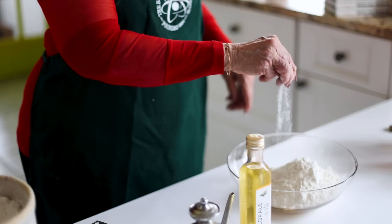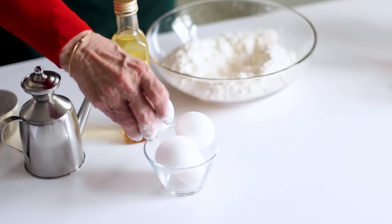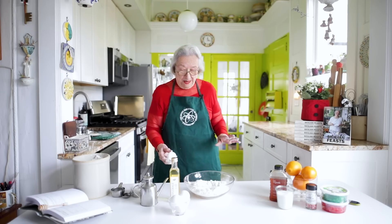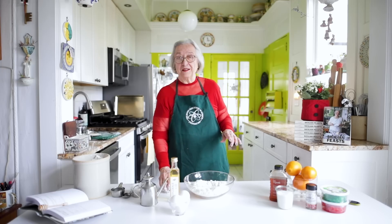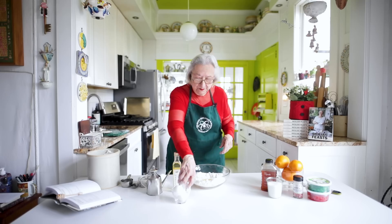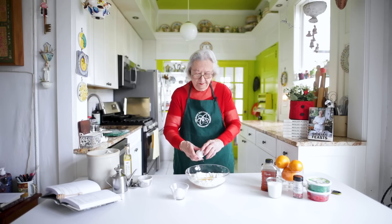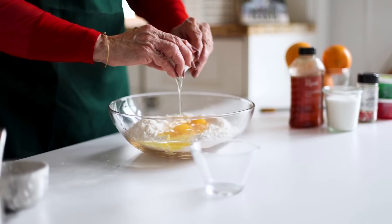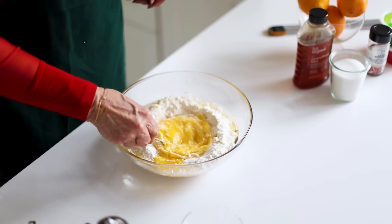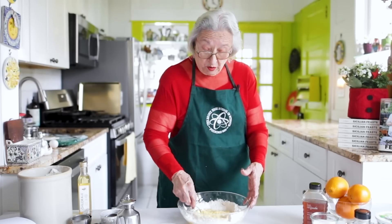We add a pinch of salt, we make a well, and we're going to add our eggs — fresh eggs from the police farm in New Jersey. That farm was owned by my dear friend Josephine Losandrella's grandmother and they're still producing these fabulous eggs, very fresh and very good. Now I'm going to beat the eggs with a fork, and as you beat the eggs you incorporate some of the flour. You can do this in a food processor or a KitchenAid.